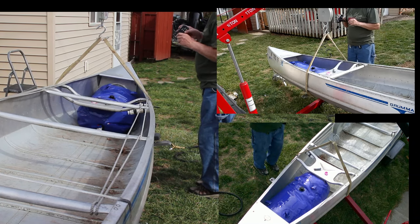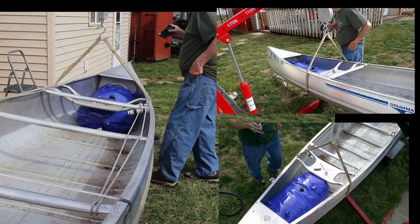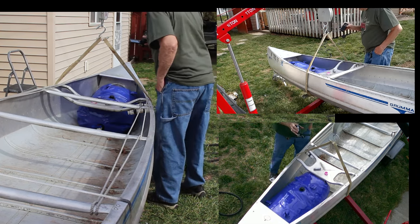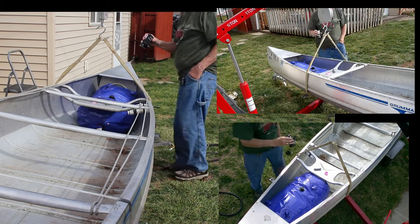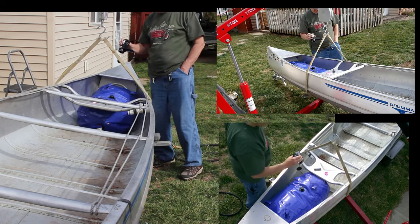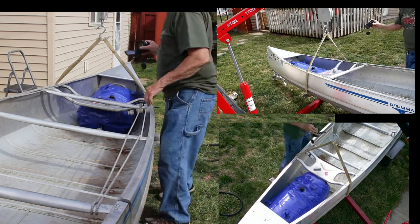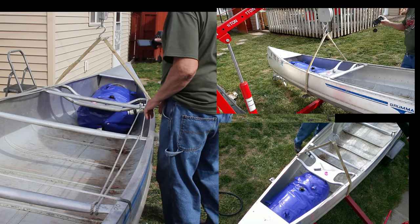So this is what it looks like — the bladder fits into the compartment really well, just goes to the front seat, which is awesome. No leaks and everything looks good.